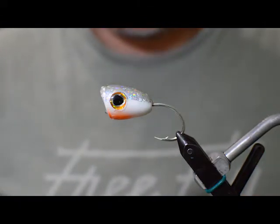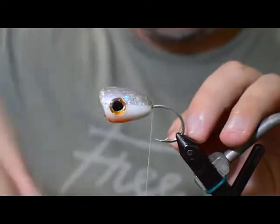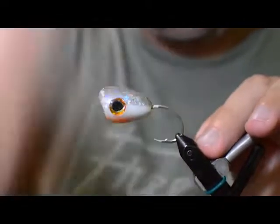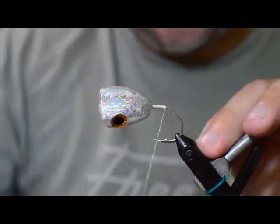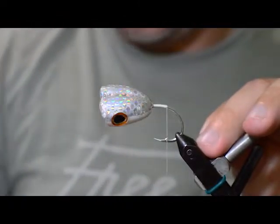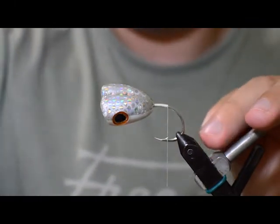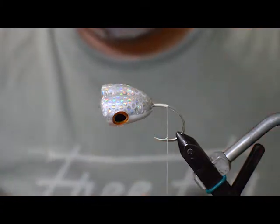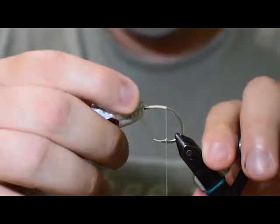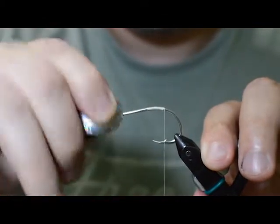We can go ahead and just start our thread right here behind the popper and just work back to just behind the point on the hook. Like this — cut it off. At this point we can take our popper head off; it's going to be in the way for the moment and we'll put it back on later.